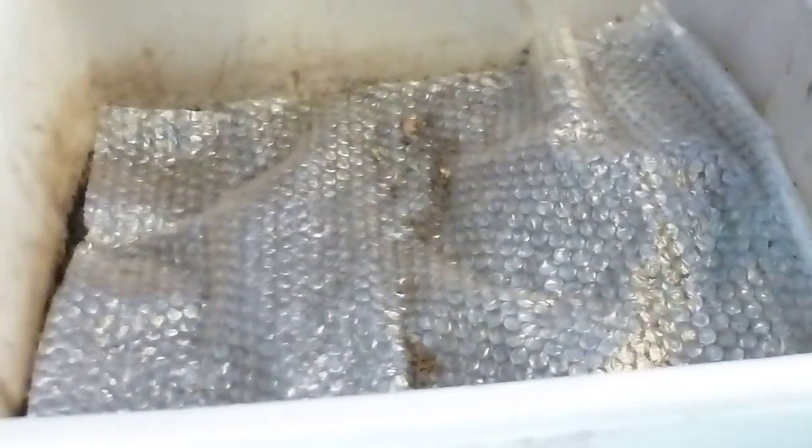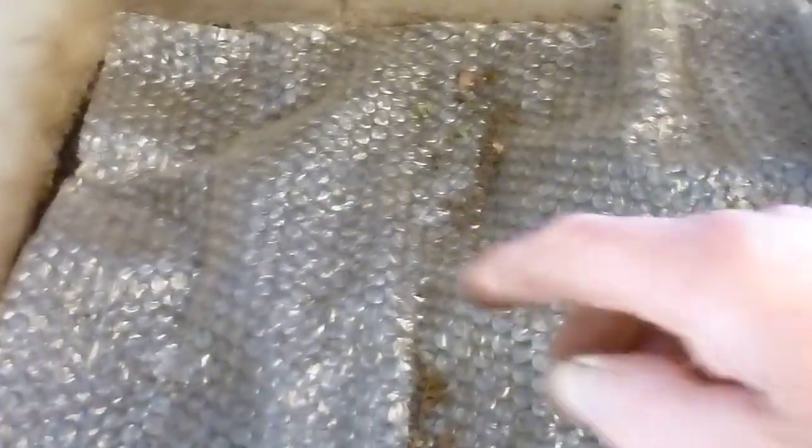Today's video is an experiment I did with the Asian jumping worms. I have them in this bin here — they've been in here most of the winter, I brought them up around December. On the right side I put shredded leaves on top, and on the left side I just left it barren. I kept it moist and I wanted to see if I could draw the worms from the left to the right.